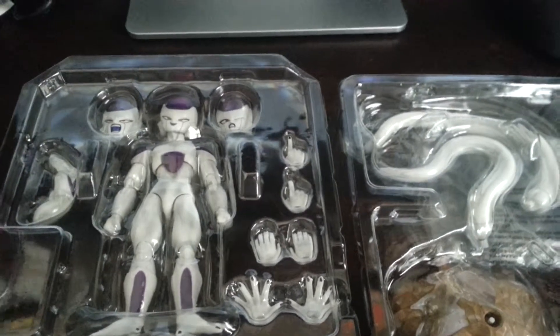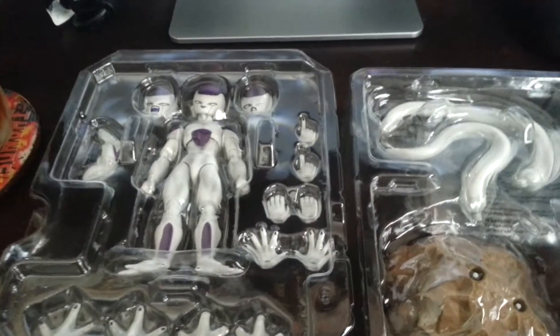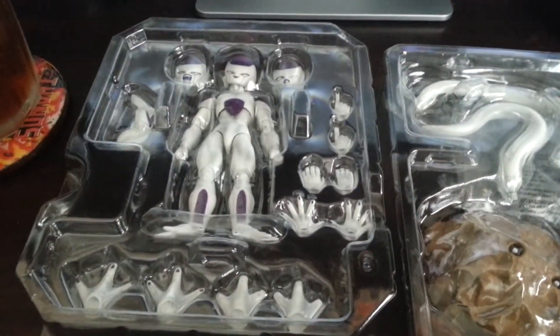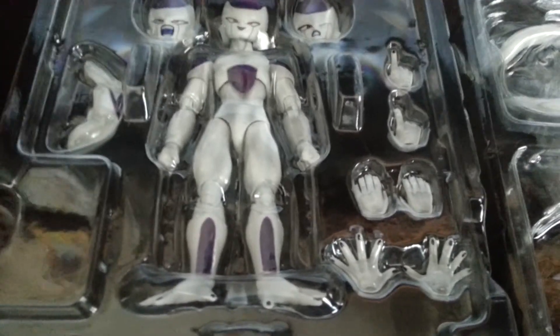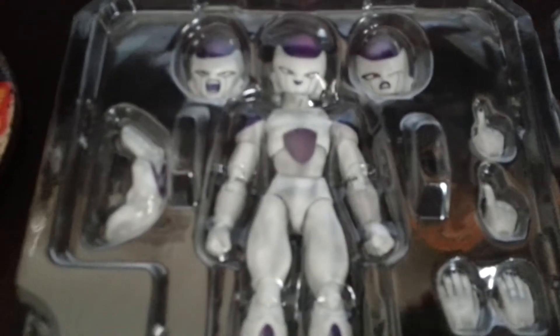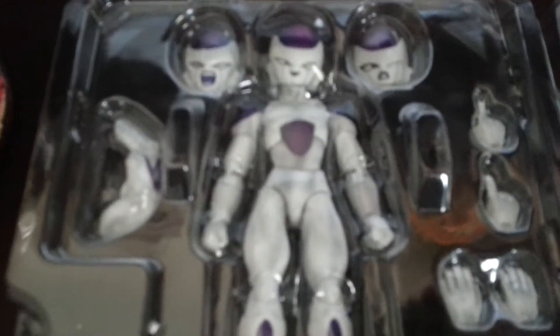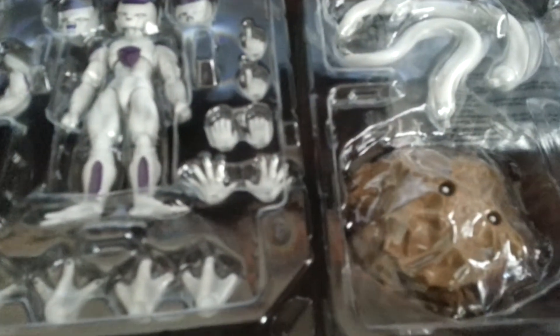Tamashii Nations, Bandai — when it comes to quality, they don't cheap you out on stuff. You pay fifty dollars for a figure and you get a lot of respect, in my opinion. A lot of companies try to do premium prices and just give you one little thing, and I'm like, get out of here. But they really do it well. Them and Sideshow slash Hot Toys are probably my favorites out there right now.